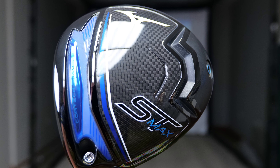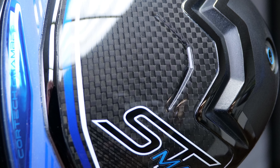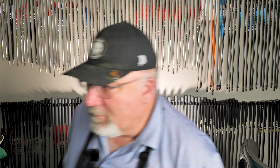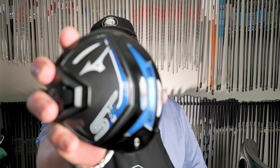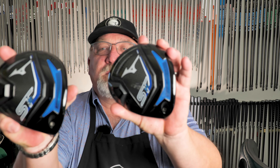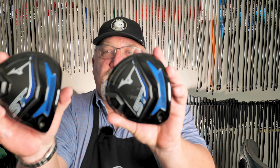Mizuno last year released their 230 series — the ST line, the STX and the STZ. If you look at the bottoms of these clubs, which we talked about at the PGA show, they have a new sole design with their core tech, which is the blue section on both of these, plus the weight placement. They put the weight up forward in order to minimize spin — that's what they're going to talk about.